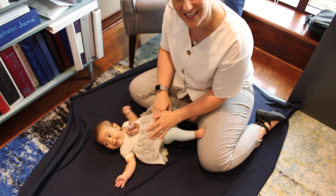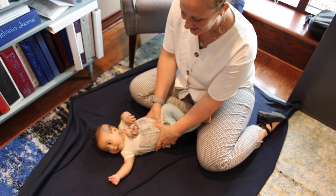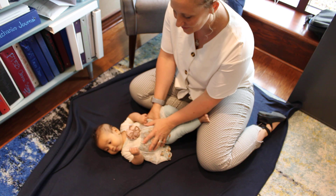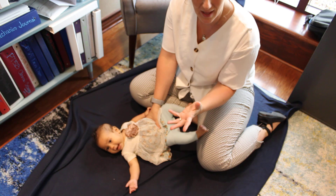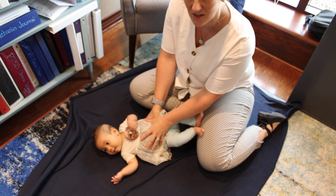The reflex we're going to assess next is the palmar grasp reflex. It is one that a child might have if they are born at or beyond 28 weeks gestation. It should integrate or go away by four to five months. Shree is three months old, so she should still have this reflex.